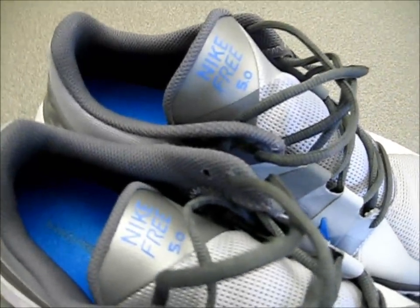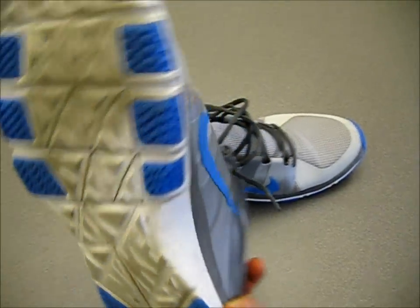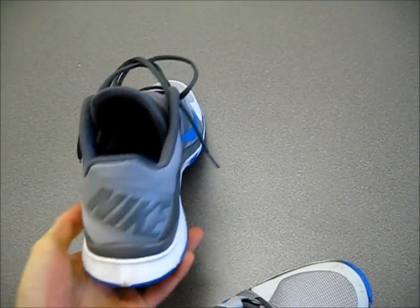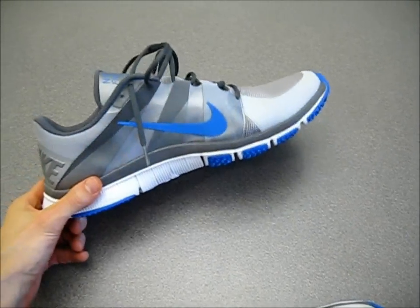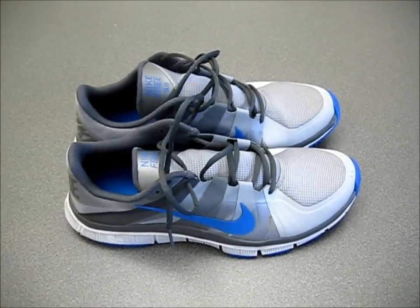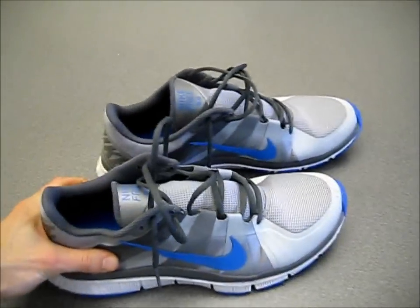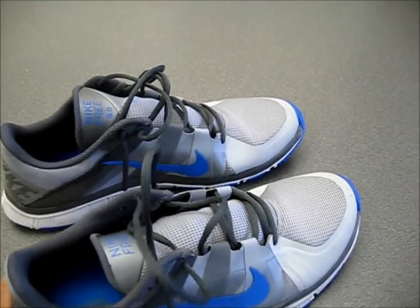These are the Nike Free Trainer 5.0. These are a little different than other shoes I own in that these are actually not running shoes — these are specifically training shoes. I needed a shoe that I could bring to the gym every day when I go to lift weights, and I wanted something that was a little more flexible. Something I could also use as an everyday shoe, which I've definitely been taking advantage of. They've been pulling great double duty as both a training shoe and just my everyday walking shoe. They're designed based on the Nike Free model with the flexible sole, which is fantastic — that's ultimately why I decided to go with these versus other training shoes.